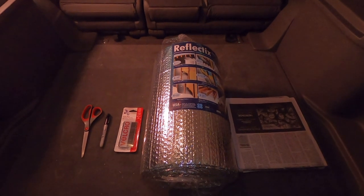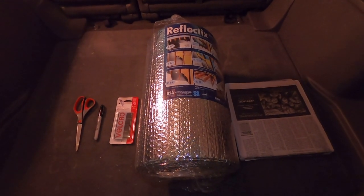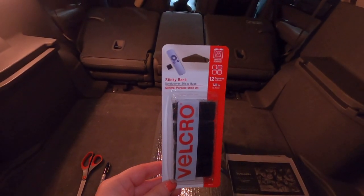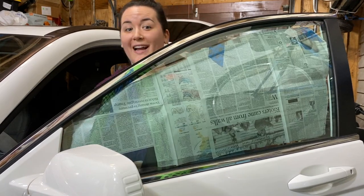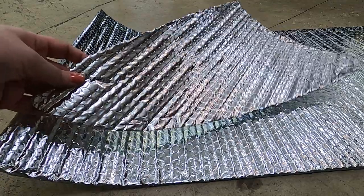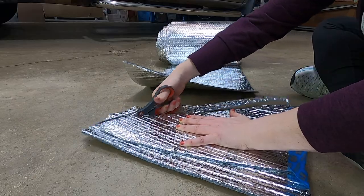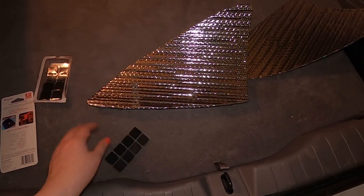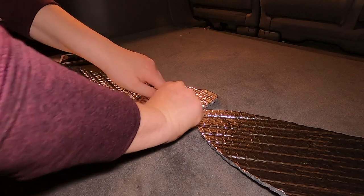I looked at a bunch of different options for covering up my windows like curtains. WeatherTech makes this exact product but I decided to go the DIY route because I'm trying to be as cheap as possible. I bought a roll of Reflectix and I'm going to cut that with scissors. My plan is to use sticky-back Velcro to make it stick onto the window. Once you get one window done, you can use the same template to do your opposite window. I only have to do three on each side of my car, then one for the back windshield, and I'm going to buy something for the front windshield. Just keep in mind you're going to have something on your window if you choose to go this route with the Velcro.